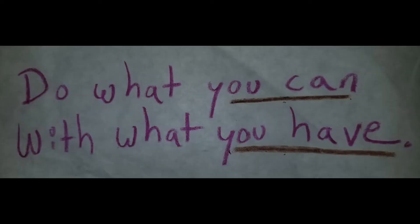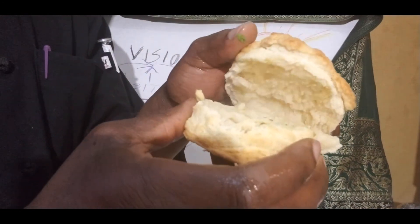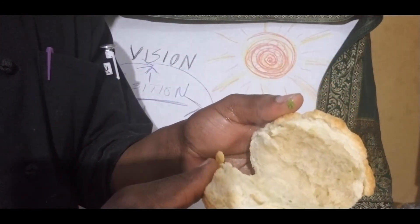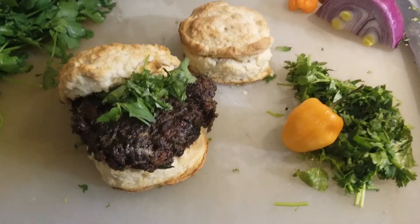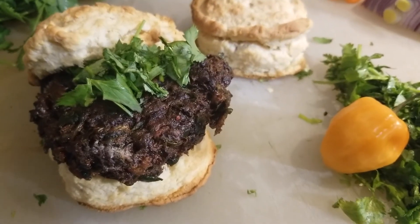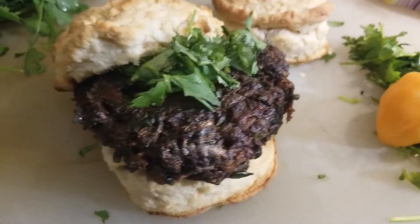I'm just going to cut up a little bit of cilantro. See the steam coming out of it when I open it up — nice and hot. So you see here, we have our buttermilk biscuit with a bean burger, just like a regular burger.